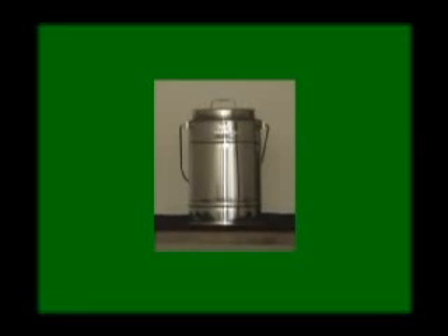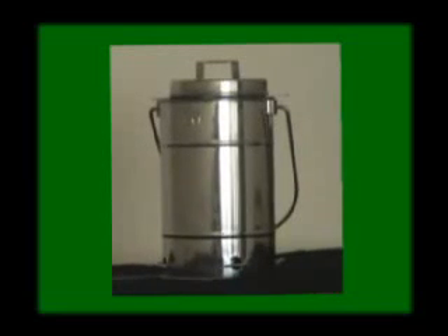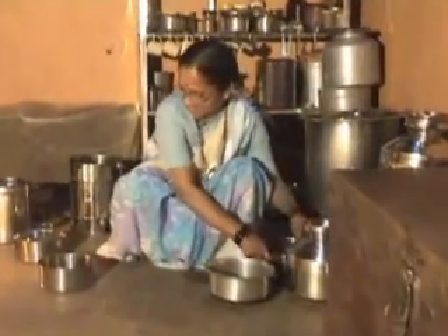All the components are made of stainless steel. This system is available in three sizes. The smallest one, having a capacity of 5 litres, is meant for 1 or 2 persons. The medium size, having a capacity of 8 litres, is meant for a family of 4 to 5 persons, whereas the large one, having a capacity of 12 litres, is meant for larger families of 8 to 10 members.